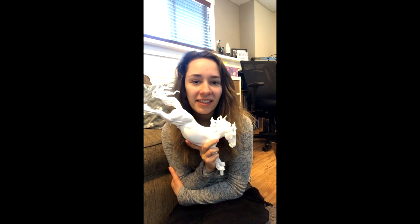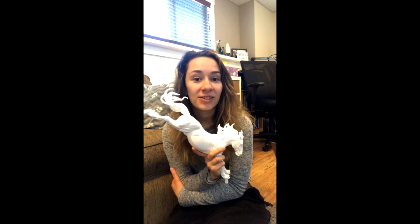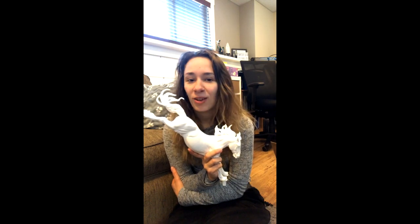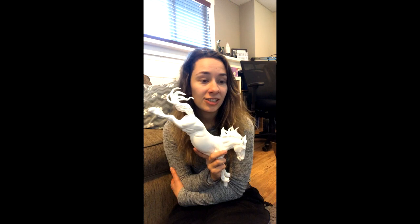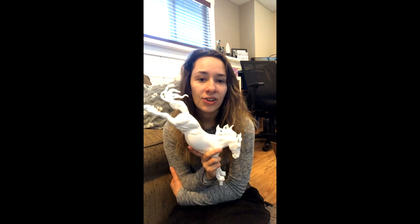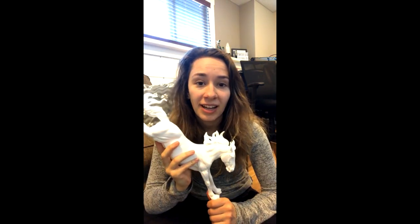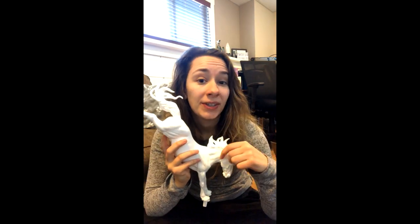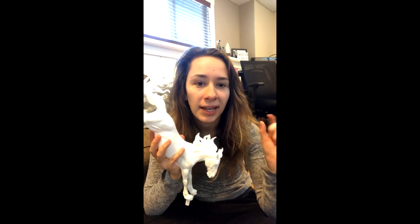One thing everybody should know about me is that I do not paint dilutes. I really dislike Cremellos, Perlinos, Champagne — anything with pink skin and blue eyes. I just refuse to paint that because I don't find it an attractive horse color at all. I've seen horses with blue eyes in real life and I do not like them. I like dark rich colors. Light grays are fine as long as they have a dark face and gray skin. There are lots of artists that do a great job of it — like Mariah Vogue does amazing Cremellos and dilutes — but it's not my cup of tea. A young gray, mostly black — like a super dark dapple gray — that would be cool.